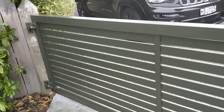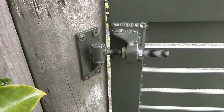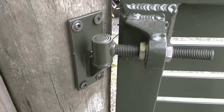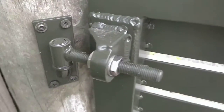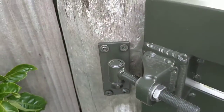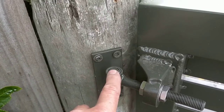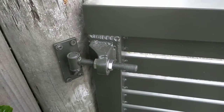That's how we install these rear-mounted weld-on gudgeons. The female part has a hole that obviously goes through there, and then you can put these plate gudgeons on your posts, which means you can adjust them up or down.